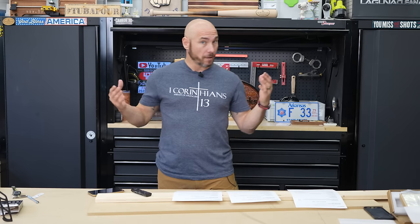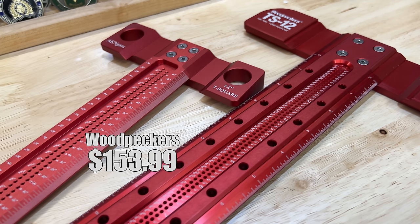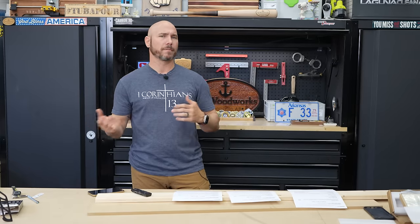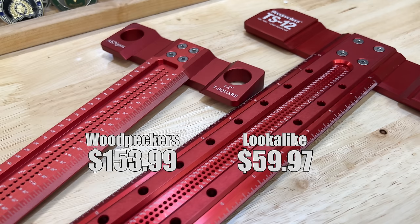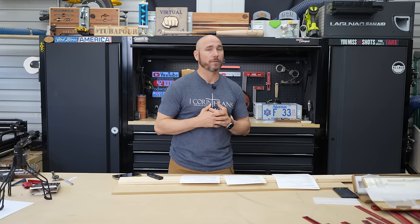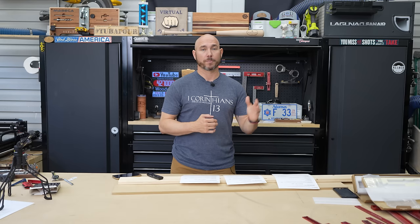Now the T-square — there's a big price difference here too. Almost double the price for the Woodpecker's brand. I paid $153.99 for the Woodpecker's 12-inch T-square. The Amazon brand was only $59.97. You are losing a few minor features that I actually preferred on the Woodpecker's. If budget's not a concern, the Woodpecker's brand is the one I would go for — I just prefer it. But the other one is still super square and super nice.